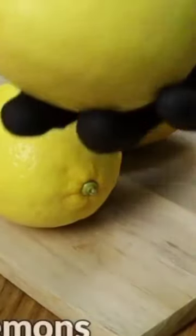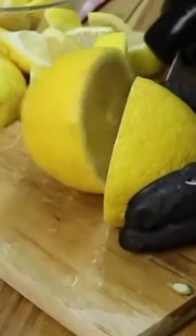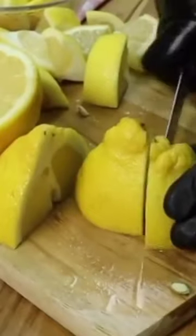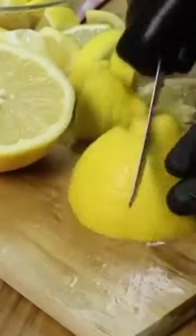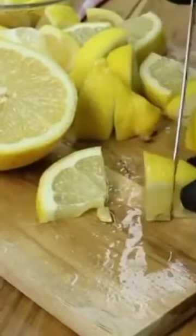We will need 2 lemons. We will cut the lemon into slices and pieces. Lemon burns all the fat accumulated in the abdomen, increases the burning of calories in the body, and makes you lose excess weight by up to 10 pounds in a week.